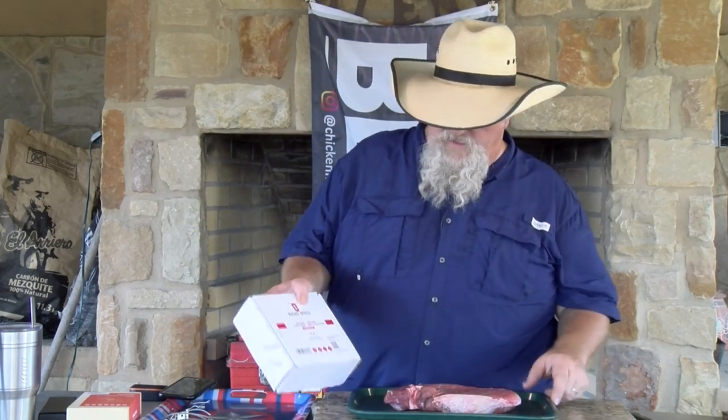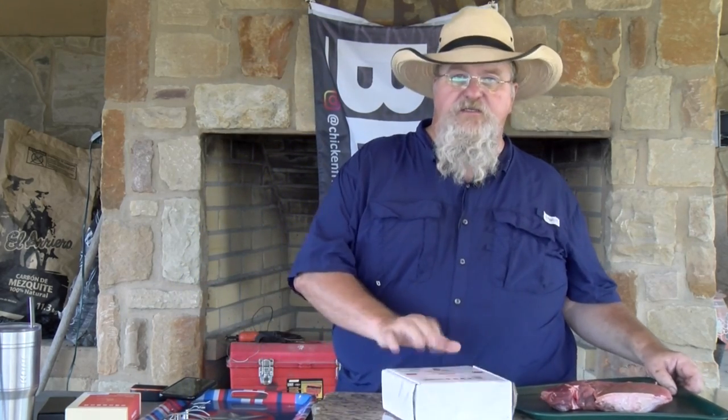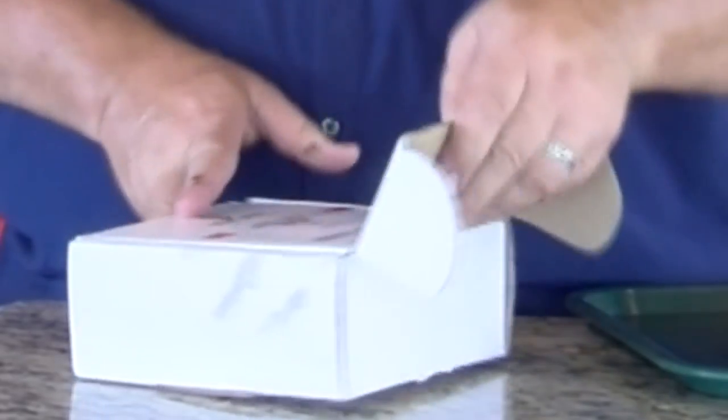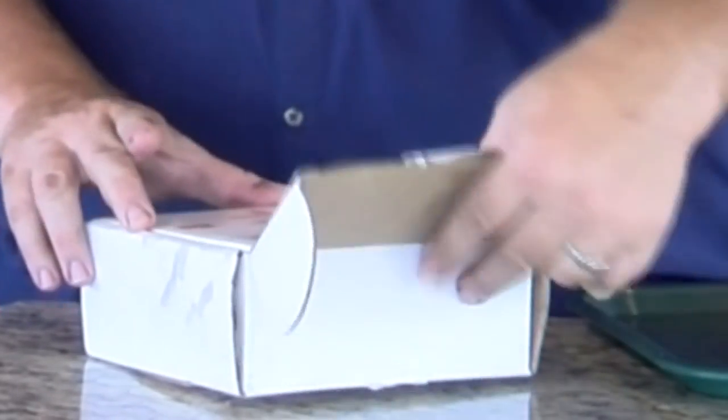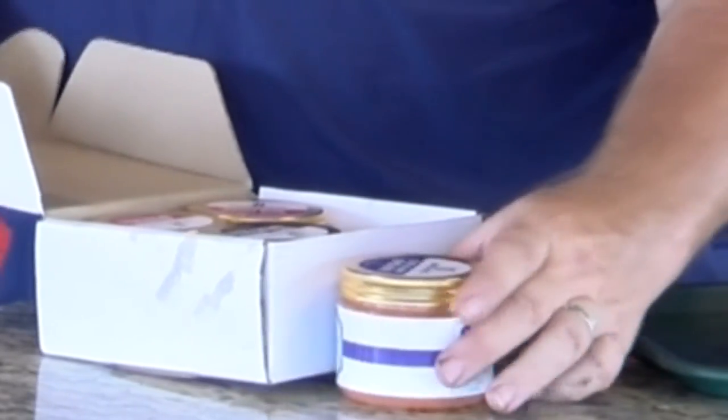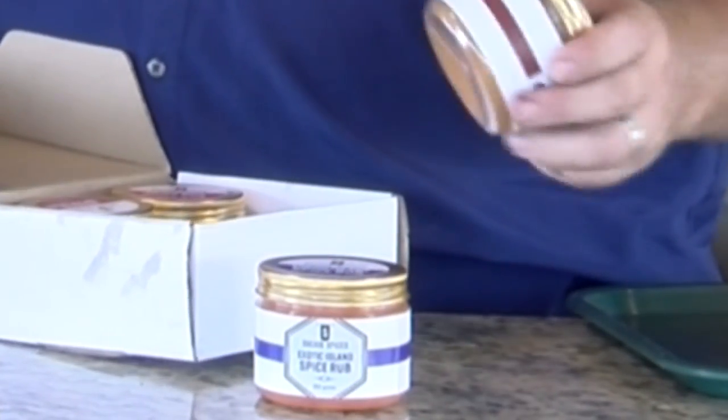My wife picked up a really nice chuck roast at HEB the other day — not too fat, got a little bit around the edges, not too much marbling in it. We're trying to watch our fat intake, her and I both. I'm going to season this with some Susie's Spices — specifically their Big Texas Rub. They sent this to me the other day in a nice little gift box with four containers.